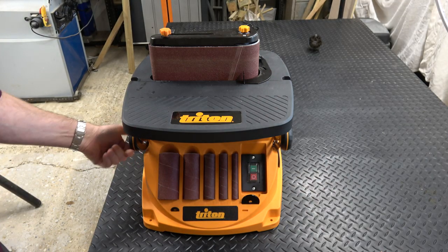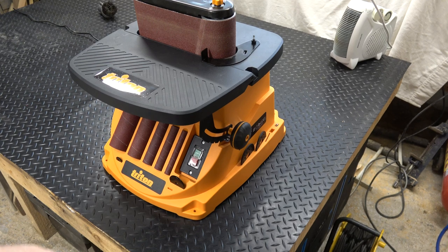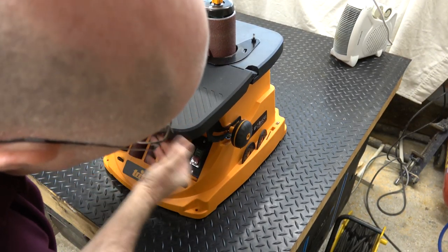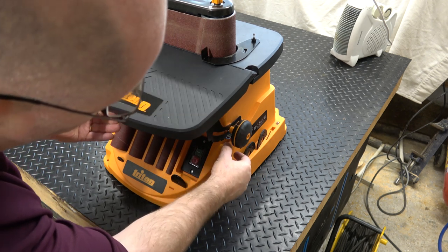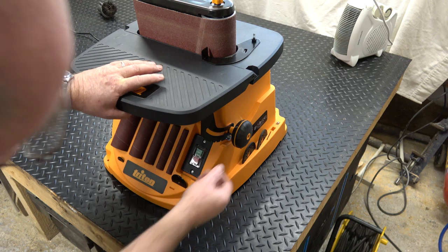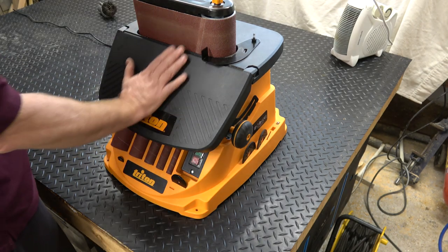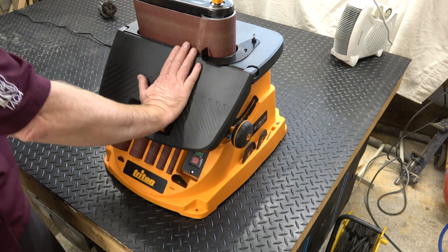Another feature of this particular sander is the fact that it's got a tilting table. There's a little spring with an indentation and you can position the table at just about any angle you want, but it's got preset indents at 15 degrees, 22 and a half degrees, 30 degrees, and 45 degrees. So that's down at 45 degrees, which gives you the ability to sand 45 degree chamfers on whatever workpiece you're using.